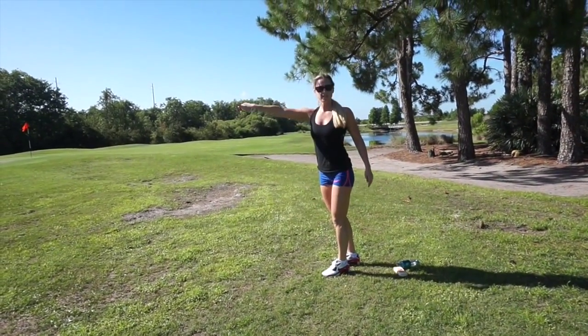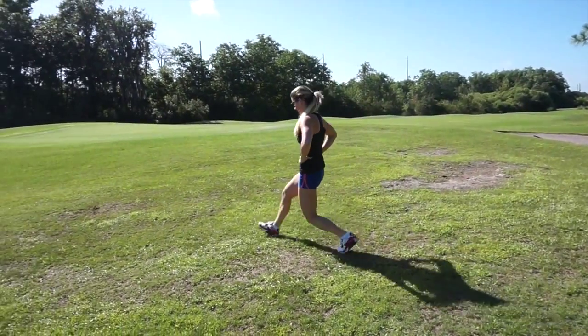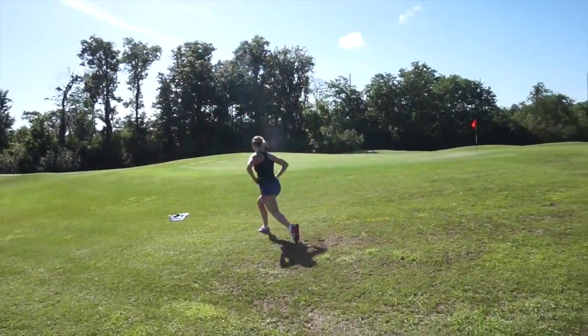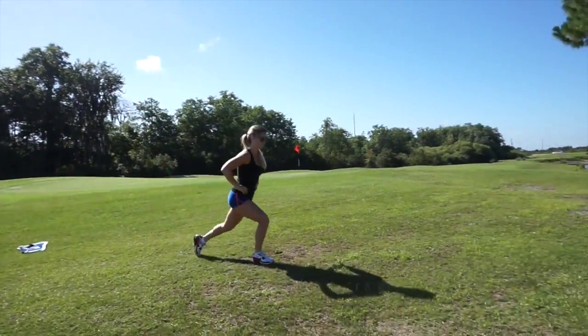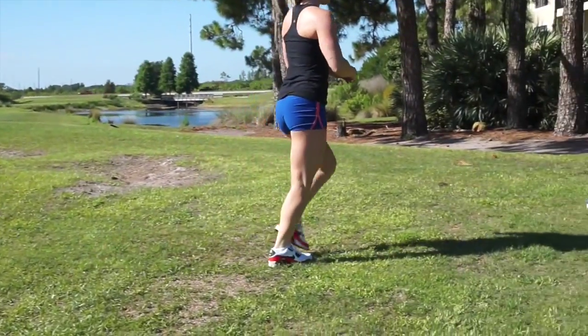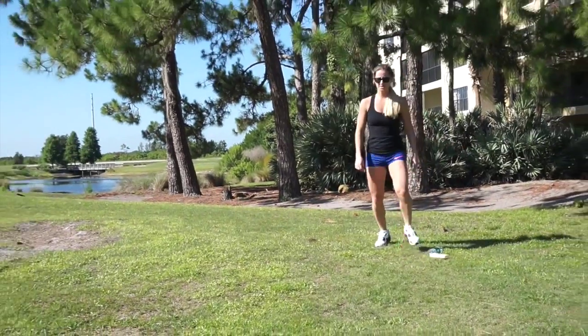And we're gonna do walking lunges down and back. Make sure on those lunges that you're landing in your heel with each step.